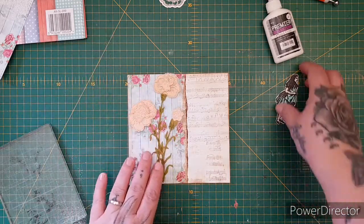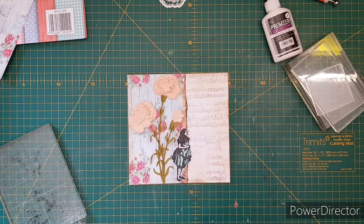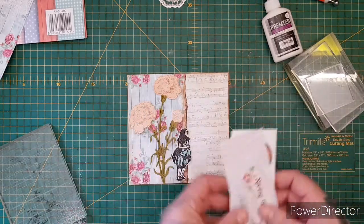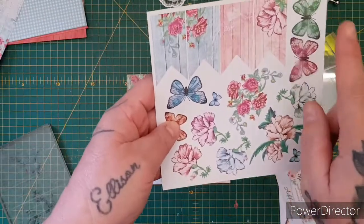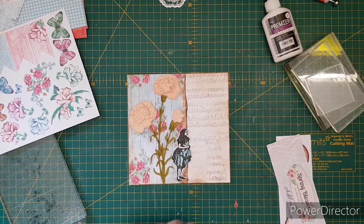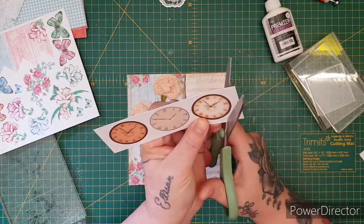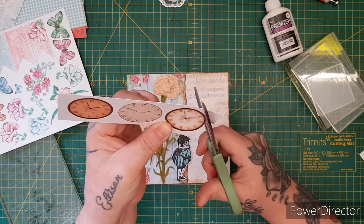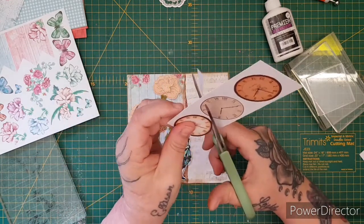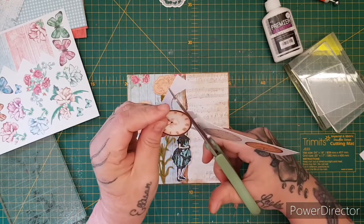So we're going to have our flower up there, Alice standing underneath, and then I'm going to take one of the clocks from the Spring Blossoms add-on kit, plus a couple of butterflies from Signs of Love. The reason I'm using a clock is that in Alice in Wonderland the White Rabbit has a stopwatch — and although this isn't a stopwatch, it has that vintage look and I think it will look nice on the card for a bit of detail.